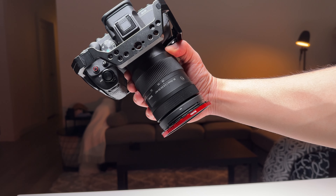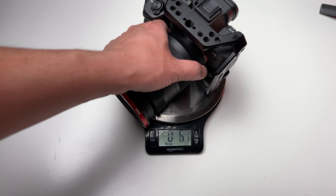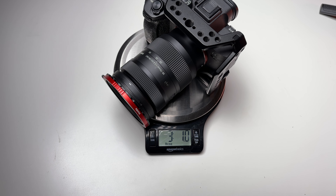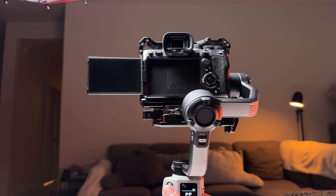Now let's put my Sony A74 with the Sigma 28-70. This combo weighs around 3 pounds or 1.5 kilograms, which is well within the capacity of this gimbal.